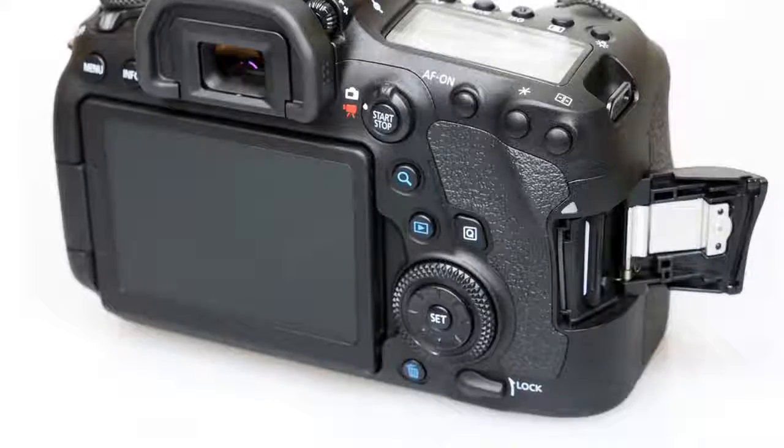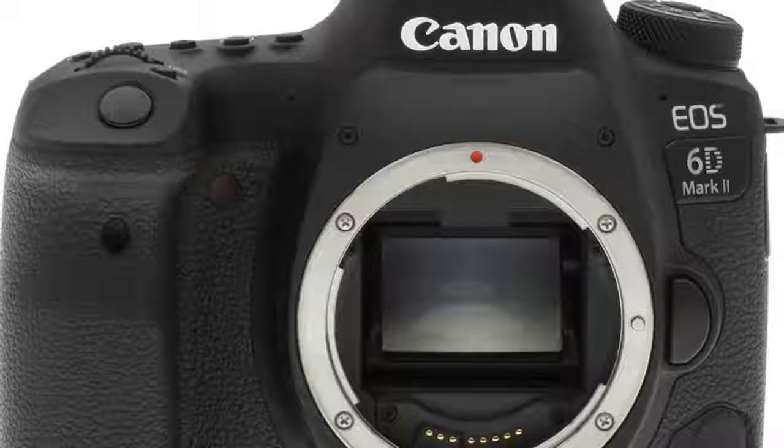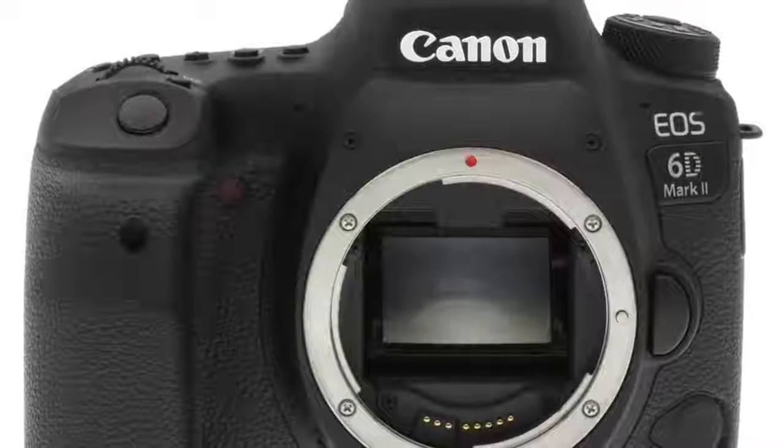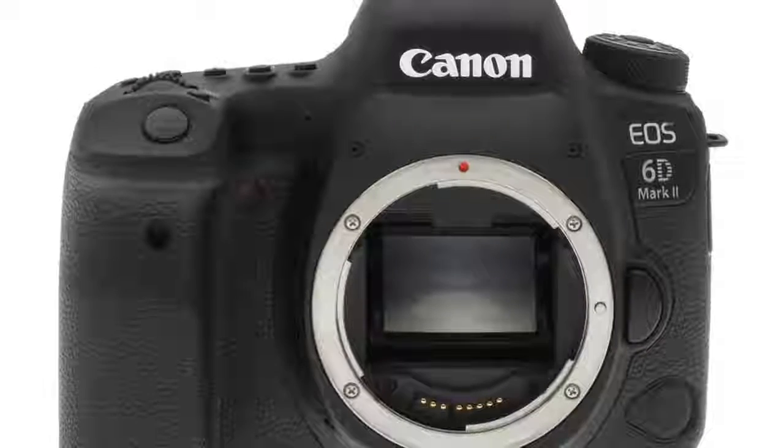The original EOS 6D, along with Nikon's D600, jump-started the notion of an entry-level full-frame camera — a camera wherein the true value lay in the size of the sensor, with a somewhat scaled-back feature set and body surrounding it.